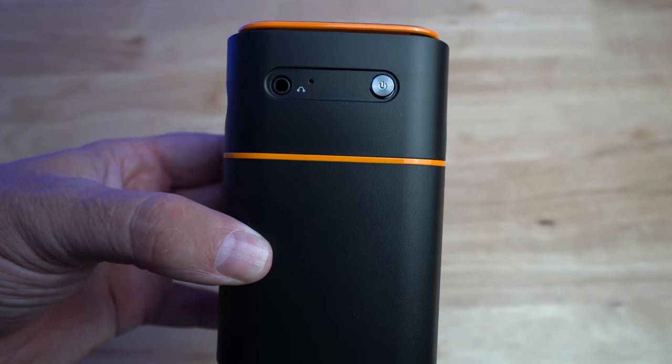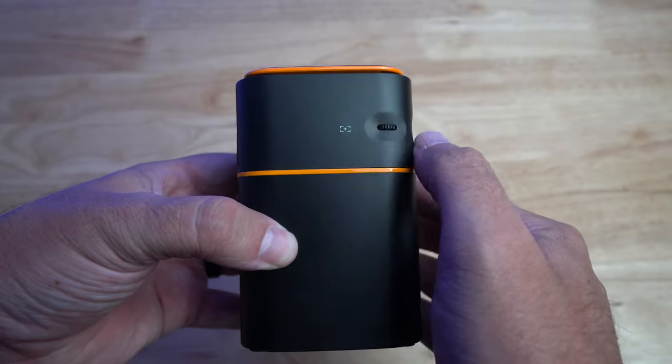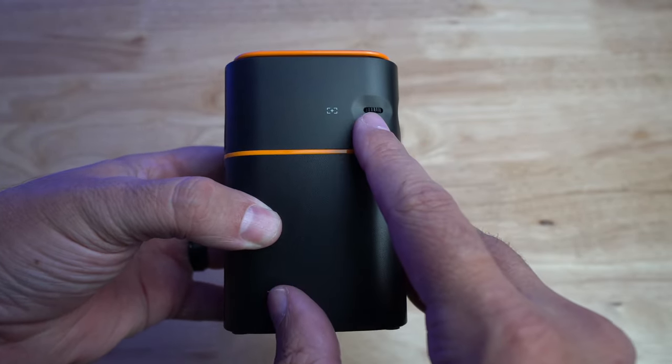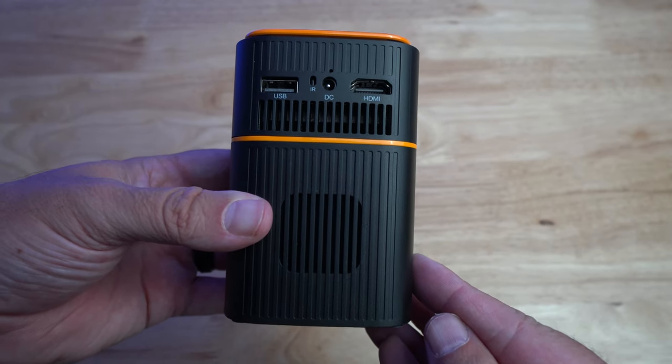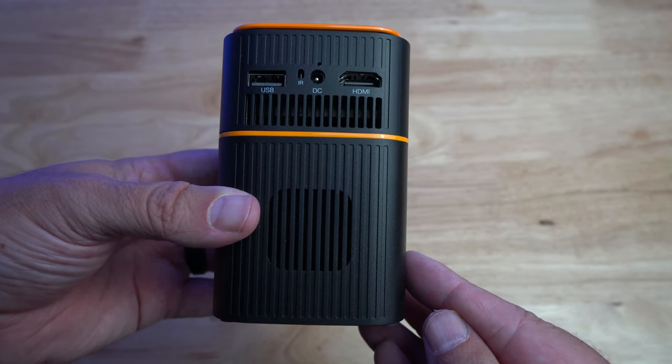You can also plug it in and leave it plugged in while you're playing. On one side there's a power button as well as a headphone jack so you can plug in an external speaker or headphones. On the side it has a manual focus ring — one thing I didn't like is it's kind of hard to get to, kind of small and indented, making it a small area to get your finger in to focus. On the back you have the speaker, which is a pretty nice 360-degree speaker.